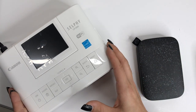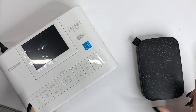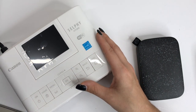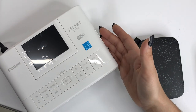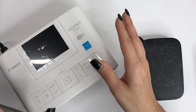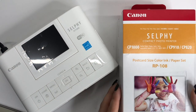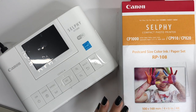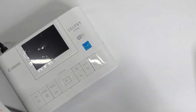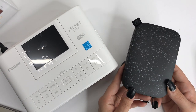I have the Canon Selfie CP1300 and an HP Sprocket. First things first, let's compare price. The Canon Selfie printer alone is $99 and it does come with 10 sheets of photo paper as well as ink. To purchase ink and photo paper separately — this has 100 sheets of photo paper and an ink cartridge — it is $34. That's the Canon Selfie price.